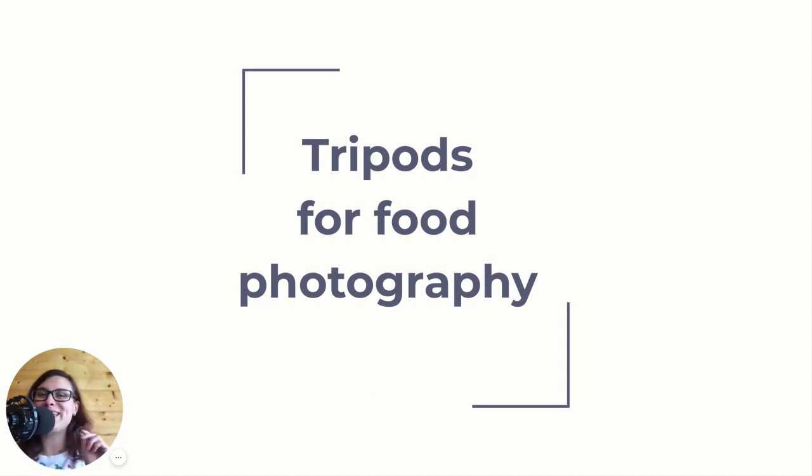A tripod is a food photographer's best friend. If you invest in a good tripod, you won't regret it. You will have it for years and it will make your life so much easier. I've had my tripod for about seven years. I invested a bit of money in it seven years ago, I still have it, it's still running strong and sturdy and I absolutely love it and I never looked back.